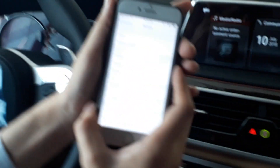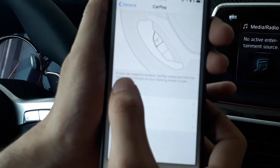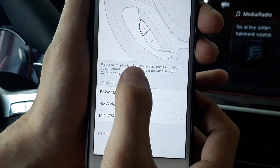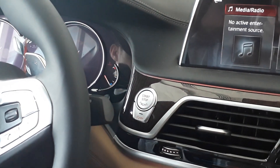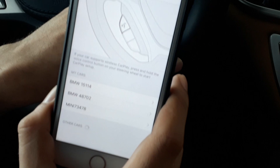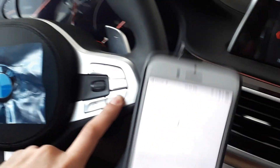If your car supports Apple CarPlay, go to Settings and then General. You will find CarPlay there. If your car supports wireless CarPlay, press and hold the voice command button on the car.